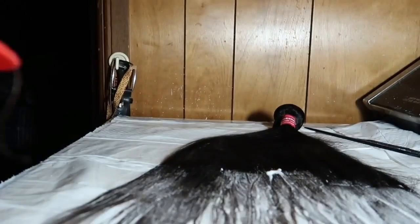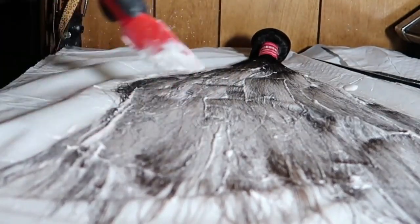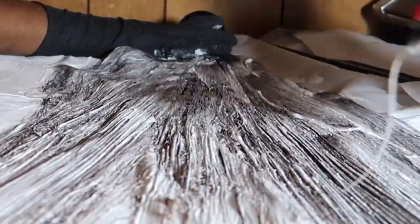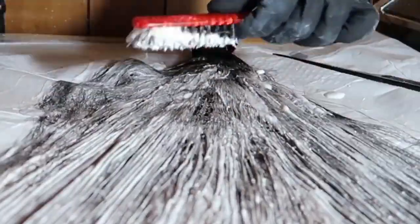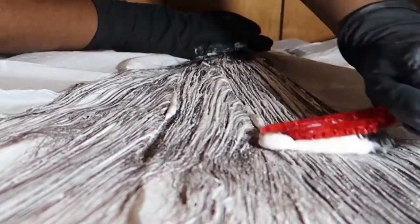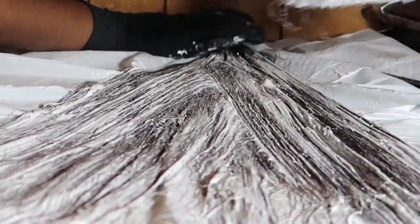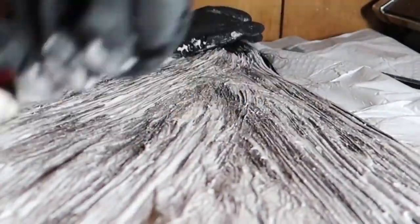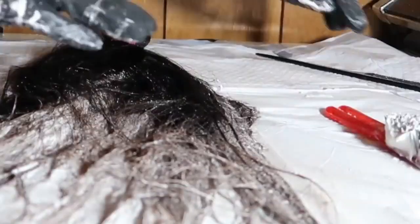I'm just going to work my way up starting from the bottom. You guys can see I do have the hair in the bundle — it's just easier for me to do it this way. After I put everything on, I take a hard brush from the beauty supply store and brush through the hair with the bleach on there. Brushing through actually saturates each strand of hair and helps it process better, making sure everything is evenly coated.